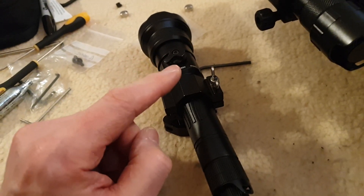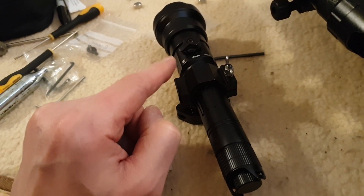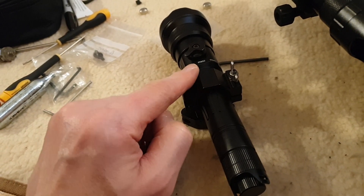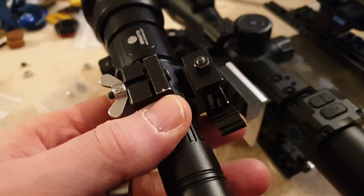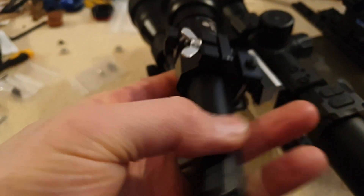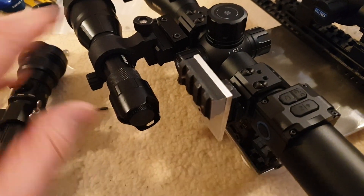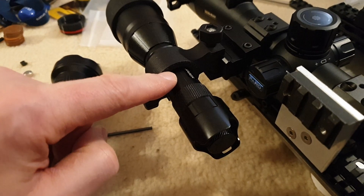I first used the LED torch on white at home to align the beam, then IR 850 and 940 out on the barn last night. It may not be the most practical rifle attachment, but the idea was I could adjust the power, select the beam type, and adjust the beam focus while keeping my fingers away from the controls.